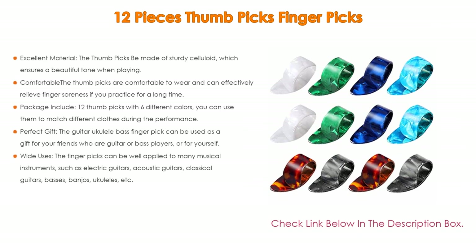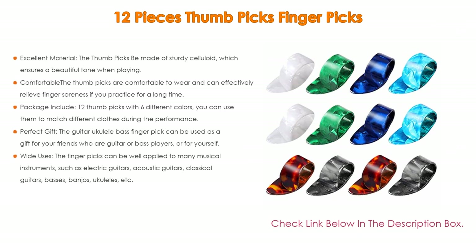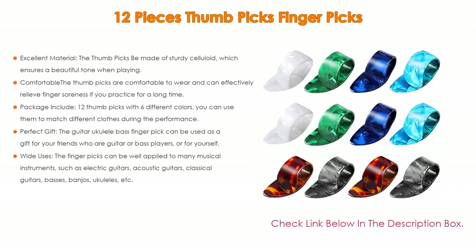Lastly, regarding wide use, the finger picks can be well applied to many musical instruments, such as electric guitars, acoustic guitars, classical guitars, basses, banjos, ukuleles, and more.